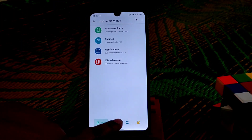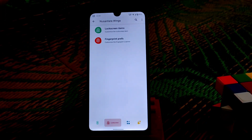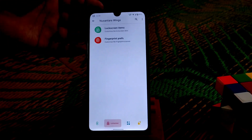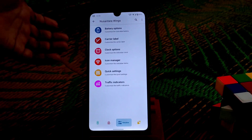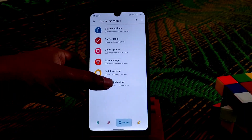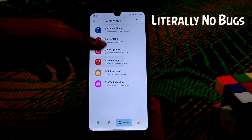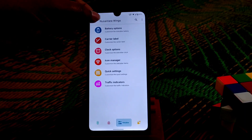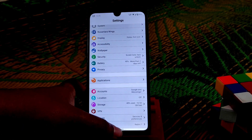Gaming mode is working fine — no issues. You can change screen animation and double tap to sleep, everything works fine. One important thing: custom ROMs usually don't have a built-in app locker, but this build has that option by default. Fingerprint settings, traffic indicator, quick settings, and icon manager are all working fine. You can change logos and button navigation settings.